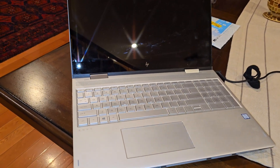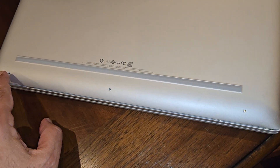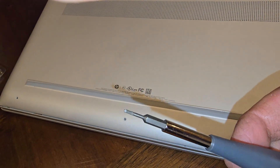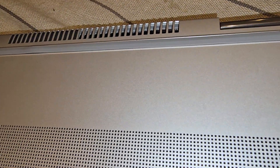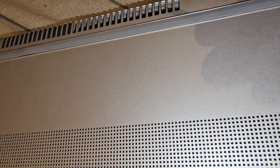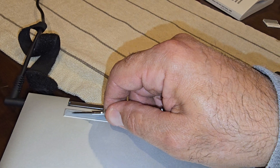Taking apart this HP Envy laptop. On the backside you have three star screws right there — one, two, three. I don't know the exact size but get a set with a few different sizes. Once those three are done, there are hidden ones down here — four of them. There's one there, one right there, one in the middle, one here, and another one back there.